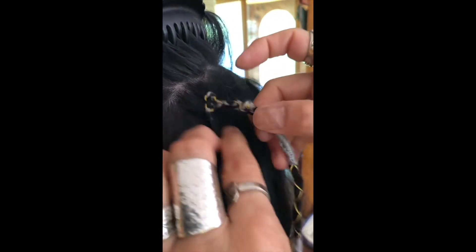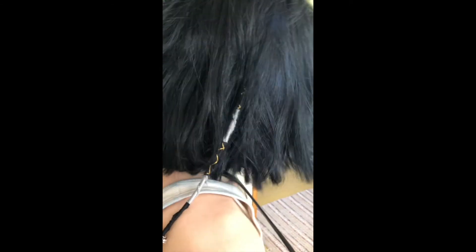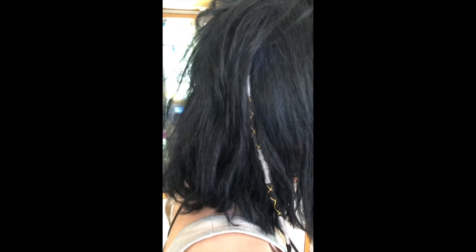Pull it all the way through till it's snug, then just scoop that up a little and it's in there. When you pull the hair down, it's in the hair. Excellent — and that's it!